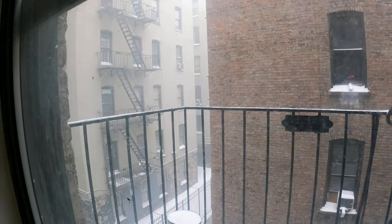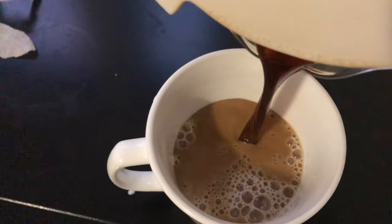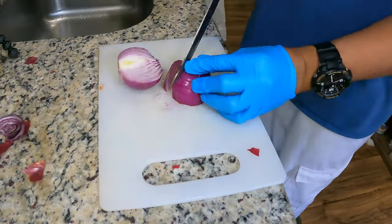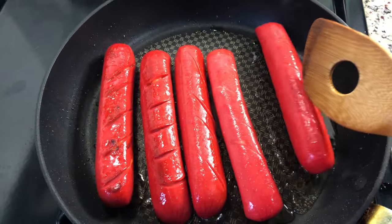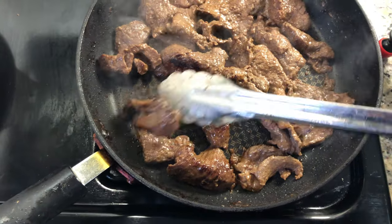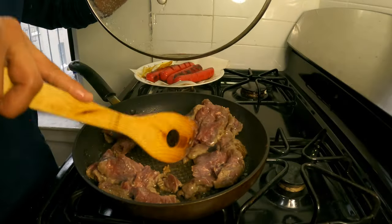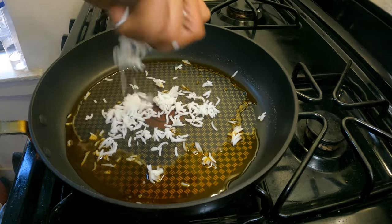Hey guys, hope you're having a great day. It's your boy Phil. Today I'll be starting a new series named Day of Dining where I share what I prepare, what I cook, and what I eat during my days. Today we will be eating some Filipino breakfast items, so what are we waiting for? Let's start the video.